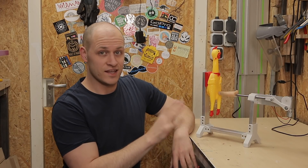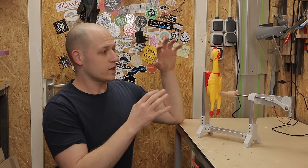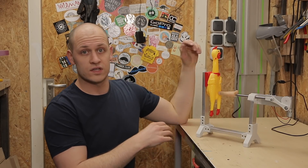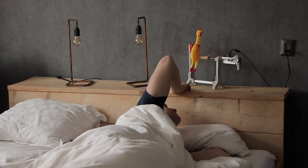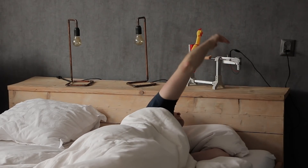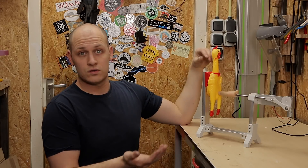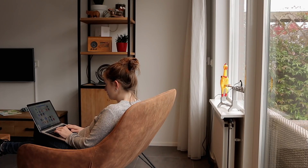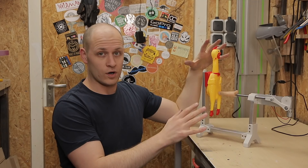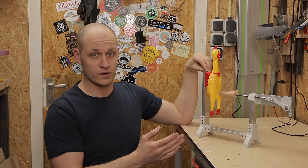And you might not really understand the concept. You can use this thing for a lot of things: as an alarm clock, as something nice in your house, or to annoy your roommates. But there are a lot more options you can use this for. Once you have it, you probably don't know how you could do without it.